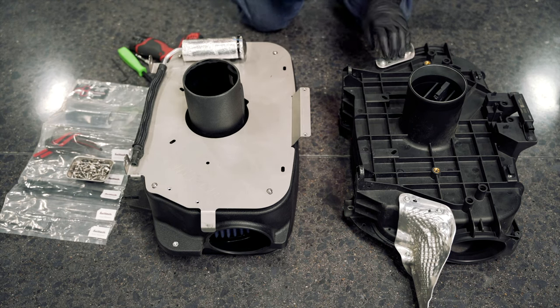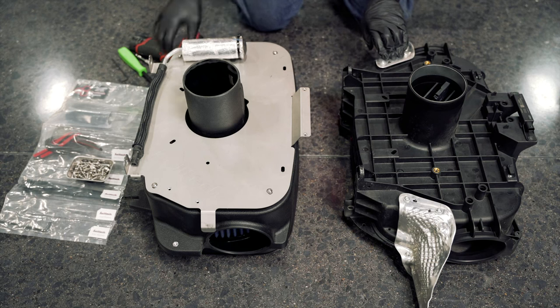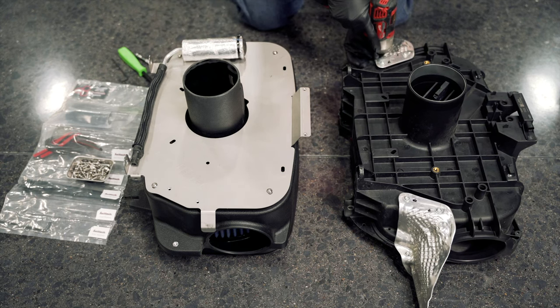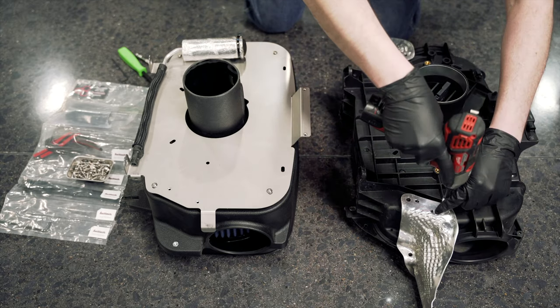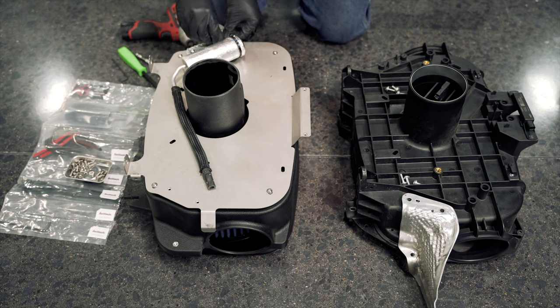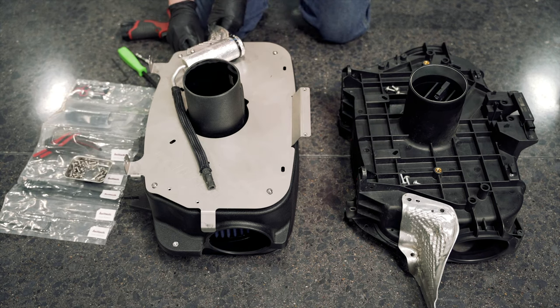Next, remove the heat shields using a T30 torx — there are three screws on each side. Transfer the heat shields over to the Haltech intake using the supplied hardware. All of the screws for the intake are the exact same except for the ones for the mass airflow sensor, and they will all take an eighth inch allen to tighten them down.